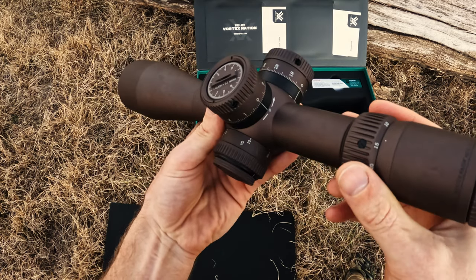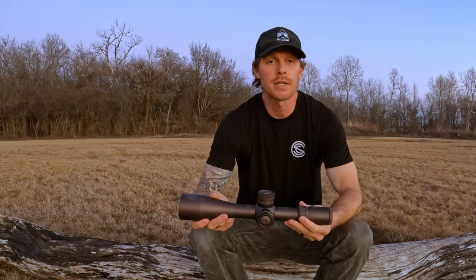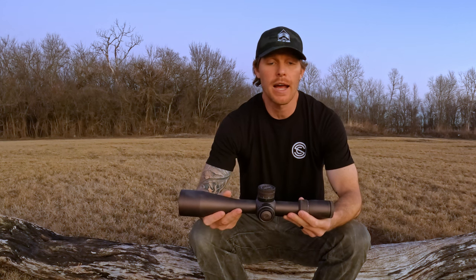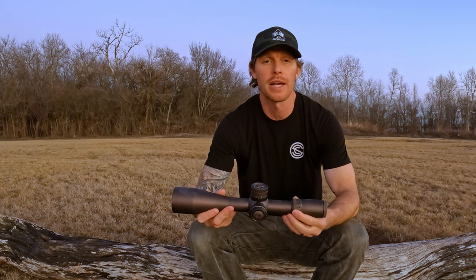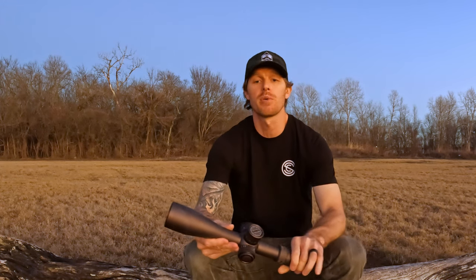Having taken a quick look at the Vortex Razer HD Gen 3, 6 to 36 by 56, I'm pretty impressed. Vortex has done an exceptional job offering a scope with an extreme amount of versatility and flexibility for a range of shooting applications. I already know which rifle I'm going to put this on. The new design of the zeroing feature within the turrets is really nice and slick. Certainly consider this scope next time you're looking for a new rifle scope. Thanks for watching — follow us on Instagram, Facebook, or LinkedIn under Wolf Den USA, or visit wolfdenusa.com.